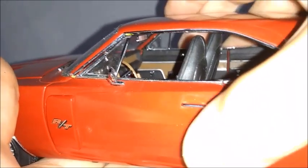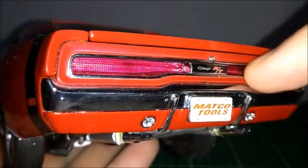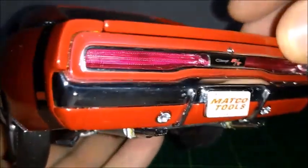The rear of the car looks very nice with those tail lights — they're reminiscent of the '69 a little. There's a Charger RT badge, dual exhaust, reverse lights, bumper, license plate, and a trunk lid that opens correctly.